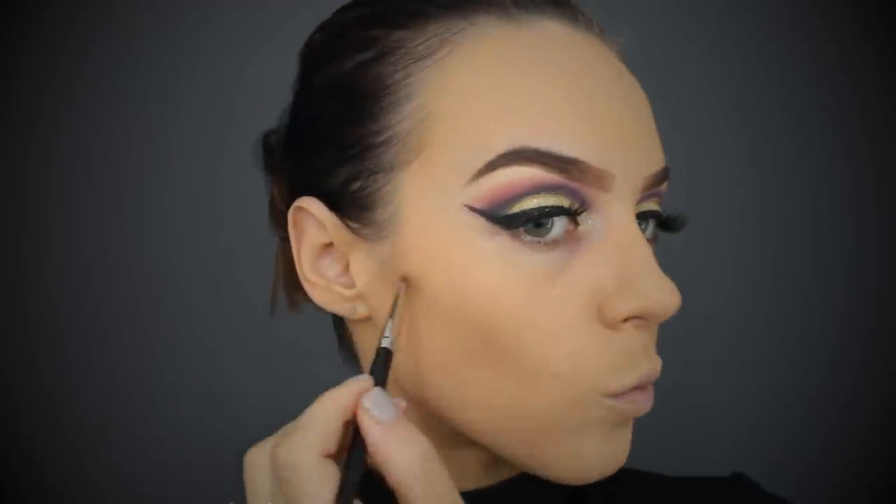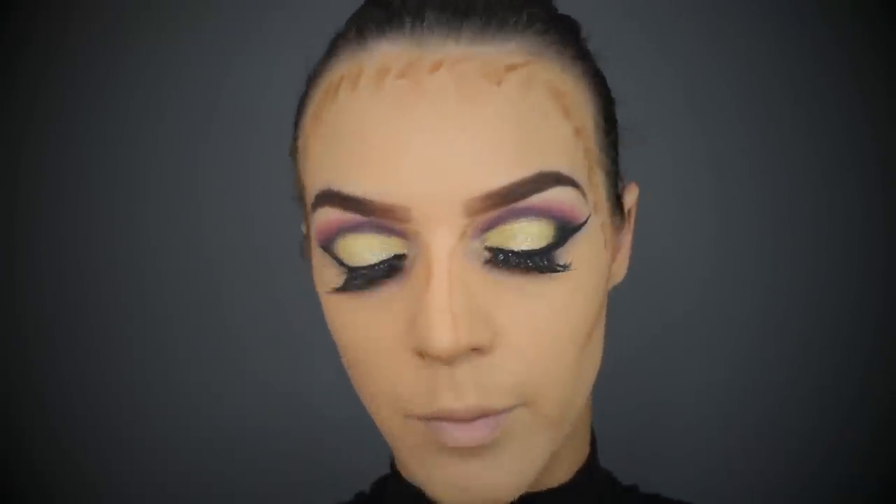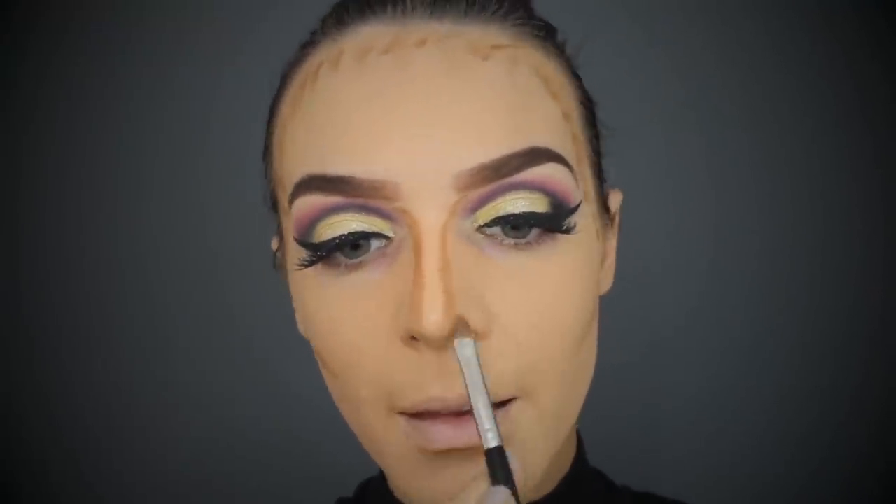It's time to hit the face with some cream contouring. I'm using the NYX cream contour palette - I think this is the first time using it on camera. I really like this contour, it's really creamy, it's dark and it's easy to blend. The main tip is just to use a really small brush so if you make a mistake you haven't applied too much product to begin with.